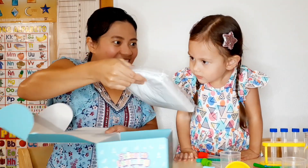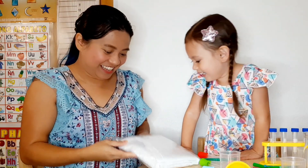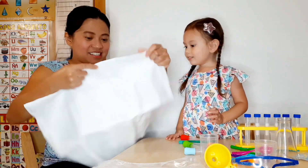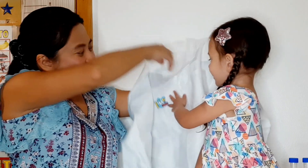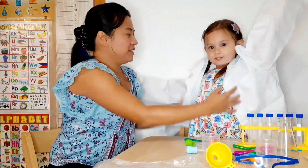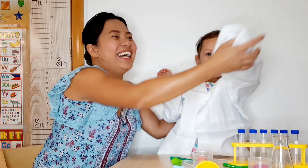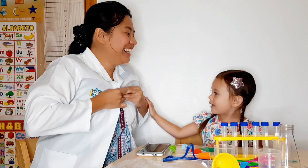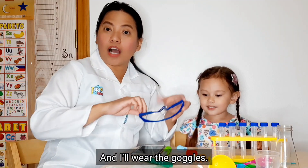What is this thing? I don't know what it is — it's a lab coat! This is a lab coat for Kyra! Wow! I think this will fit mommy more! I love the outfit! You do? Yeah! And I'll wear the goggles!